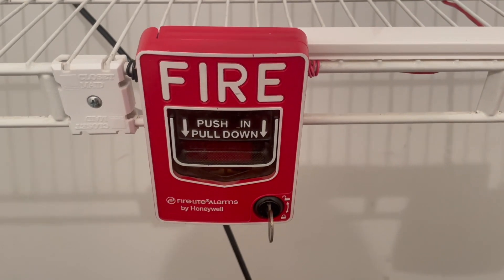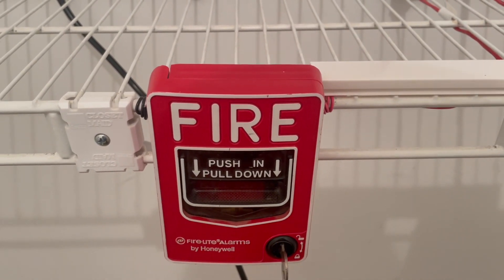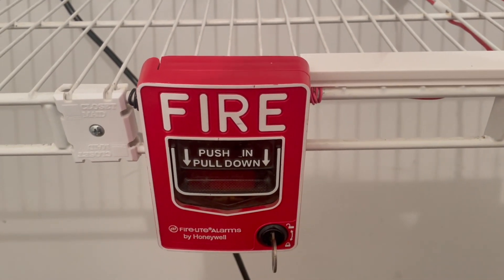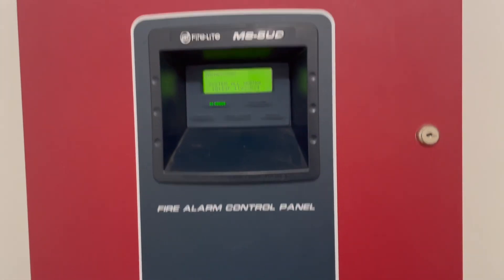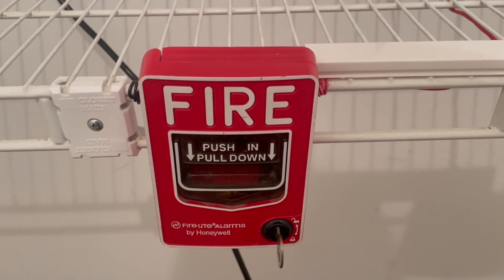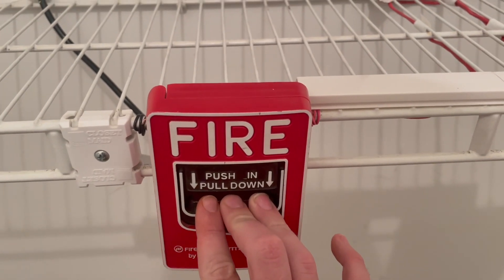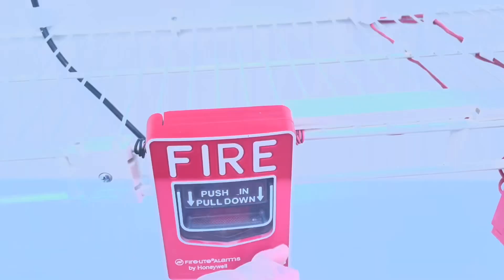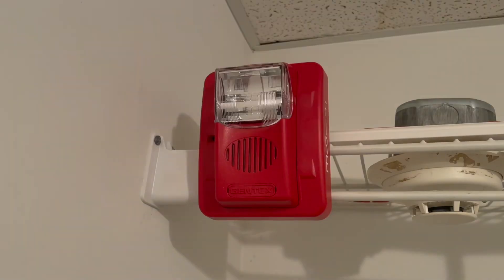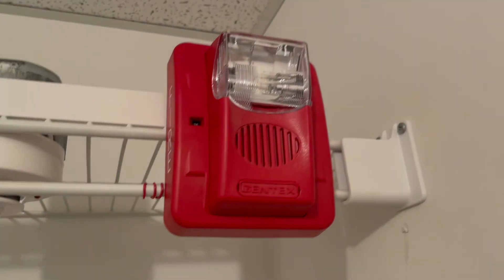We're going to begin the system test using the pull station I've had for the last three system tests — the Firelight BG-12L. I'm hoping in the next one I'll have a different pull station. Detectors I'm not so sure about, since they're not as easy to come by as pull stations for a conventional system. I'm trying to decide if I want to go with a 270 SPO or a Simplex T-bar like a 4251-20.